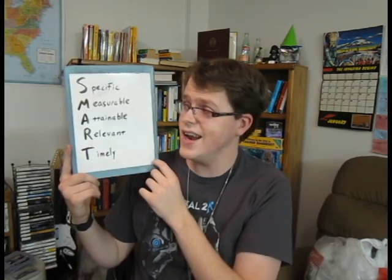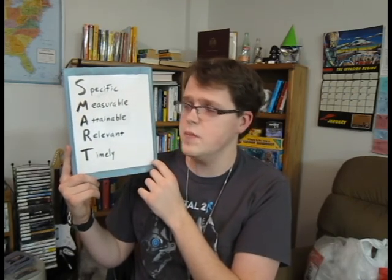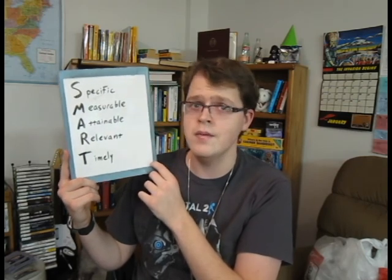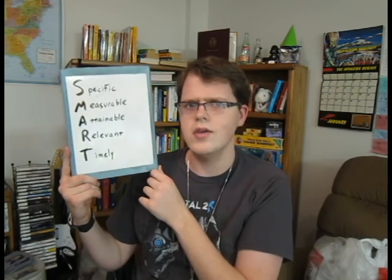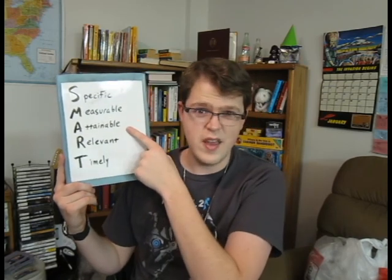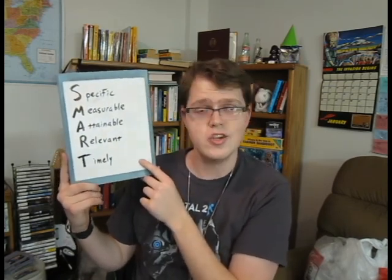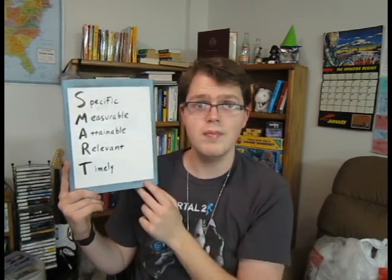So these are the five qualities that I think of when I want to make a SMART goal: specific, measurable, obtainable, relevant, and timely. There are other words you can replace for these, but this is what I use. You can also see that different elements can play off of each other — so if a goal isn't obtainable, you can perhaps add in a longer time span to make it actually obtainable. Or if a goal isn't specific, then it might also not be measurable.